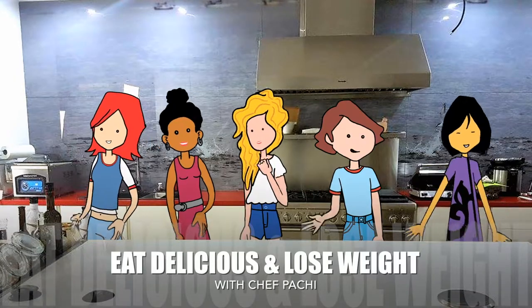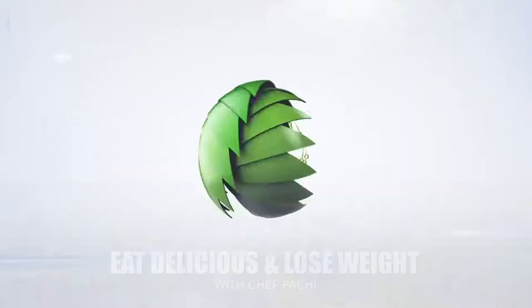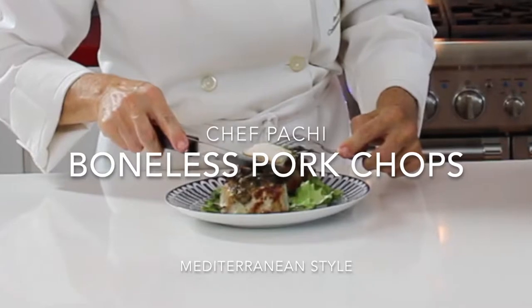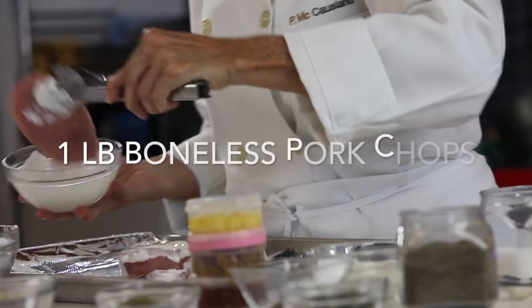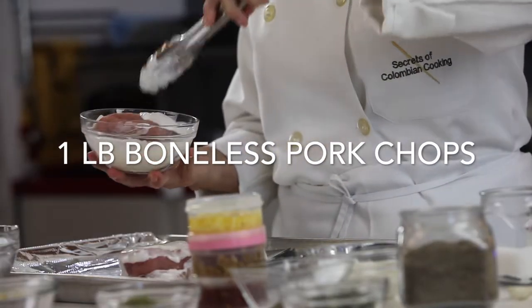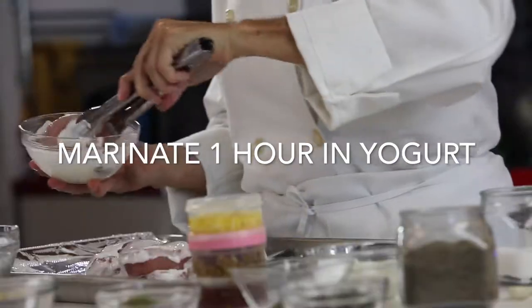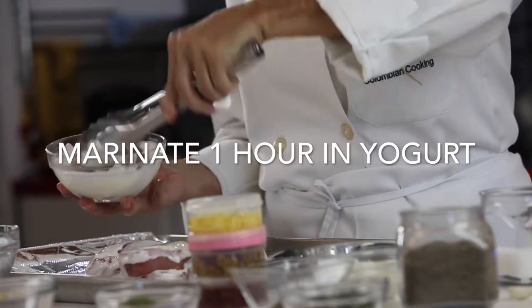This is what you love — lose weight with Chef Pache. Mediterranean boneless pork chops. Hi, did you know that pork, the white meat, can be moist and delicious? Today we have the best baked pork chops ever.